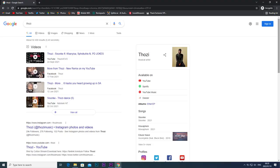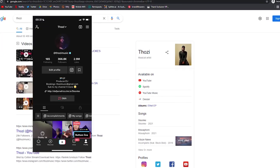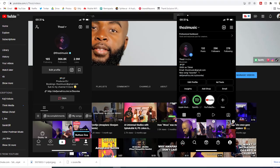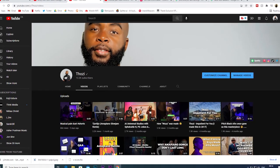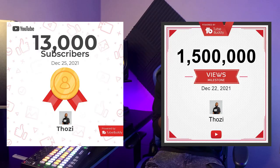Before we get into the unboxing, my name is Tozy — I'm a music producer, DJ, and content creator. Here I share videos of myself making music and sometimes videos like this. I just want to say thank you for 13,000 subscribers and 1.5 million views — that's so crazy, thank you so much. Everything I'm going to be talking about is linked in the description, so do check that out.